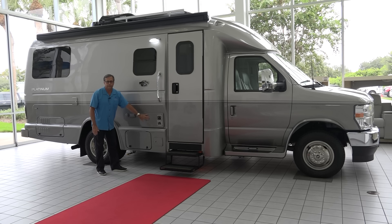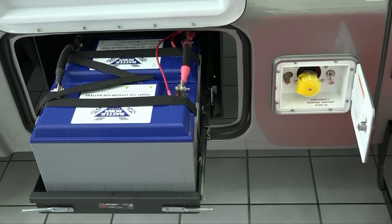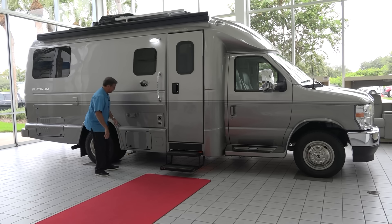We have a 30,000 BTU Suburban furnace on board, which is very nice. Here's where we store our batteries currently — these are two 100-amp hour lithium-ion batteries, which are very nice. They're on a slide tray, so they're easily accessible — you can pull them out, push them in. There are some changes coming, but it's really a nice feature.